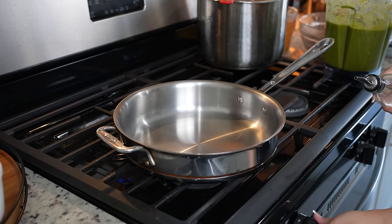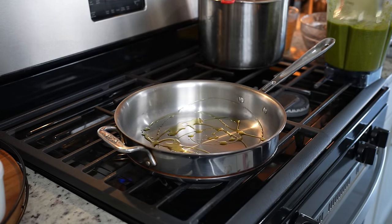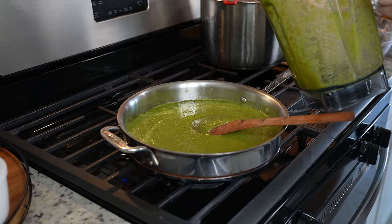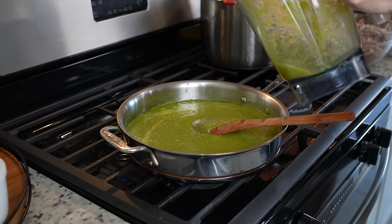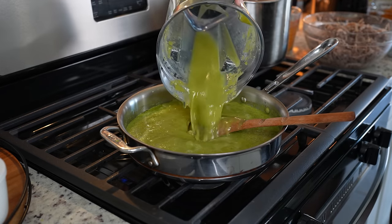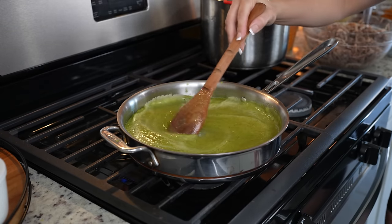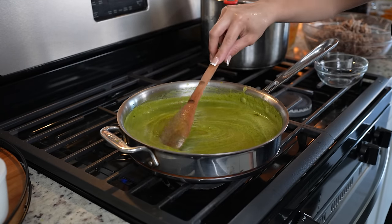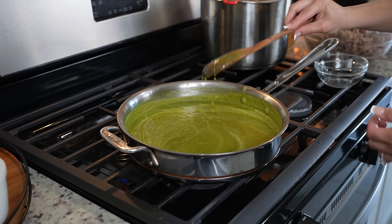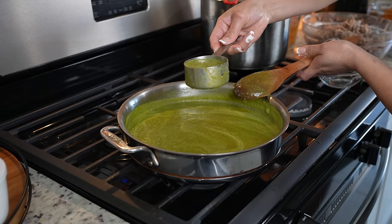We're going to get our frying pan, set it at medium-high heat, add a little bit of oil and allow it to heat up. Once it heats up, we're going to add our sauce. I'm going to add some of the broth to my blender cup — about three quarters of a cup. We're going to reduce the heat to medium low and bring it to a simmer. Once it comes to a simmer, taste it for salt. I'm just going to reserve some of the sauce so I can use it at the end once my tamales are ready.